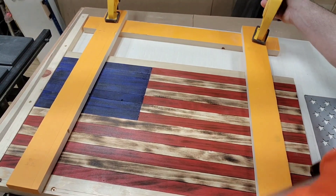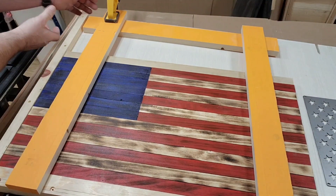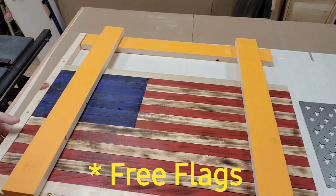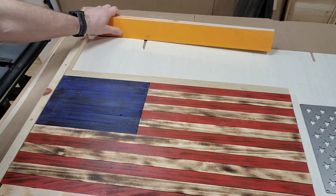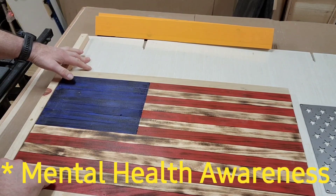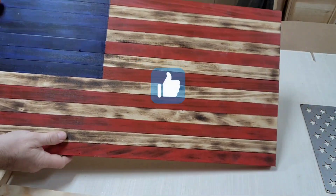For those of you who don't know, Charlie Mike Woodworks has two primary missions. The first is to provide a free flag for all veterans and first responders. The second is to bring awareness to mental health issues, specifically PTSD and depression, because there are a lot of people who suffer from both.